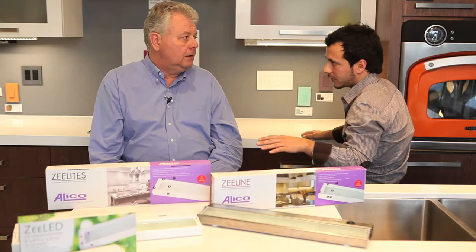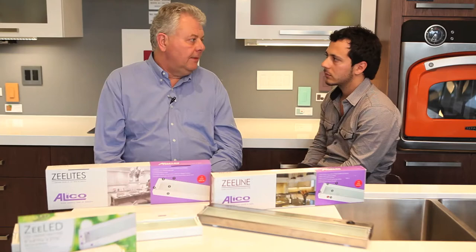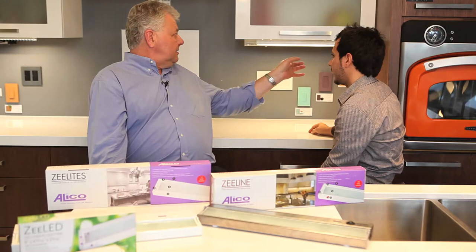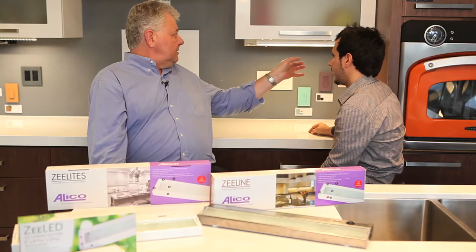Let's say you've got 26 inches — you put in the closest size. The sizes are: nine inch, 17, 26, 35, and 48. An interesting fact is Aliko is probably one of only a couple of manufacturers that make a 48-inch. A lot of people stop at 35 or 36 inches nominal. Whether it's a nine, a 17, 26, all the way up to the 48, the lamps are spaced exactly the same, so you get consistent light all the way across.